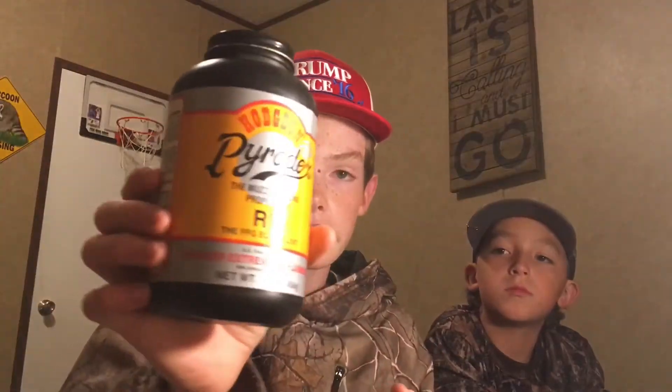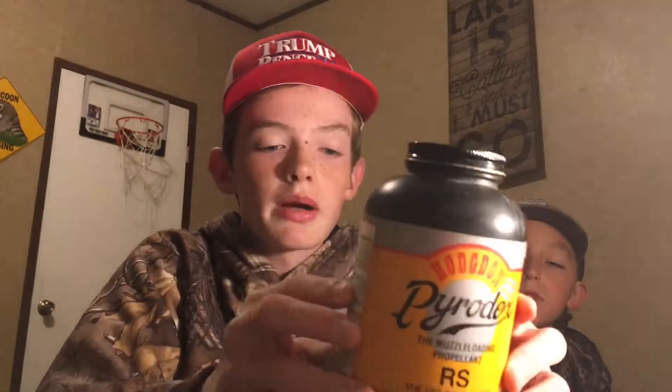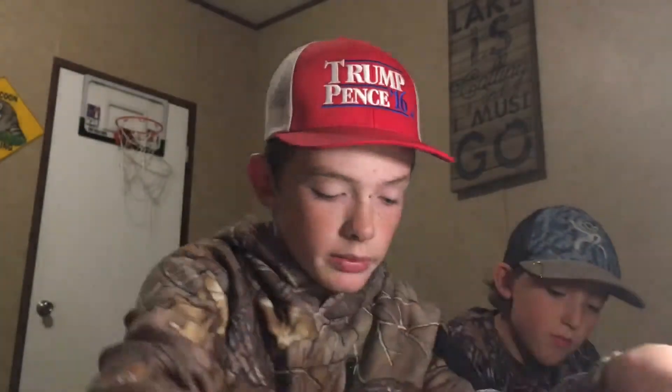This is my muzzleloader box that I use — it's just an old tackle box. I just keep all my muzzleloader stuff in it. First thing, I've got my powder. It's Pyrodex — best powder in my opinion. It's really good powder and it's always worked well for me.